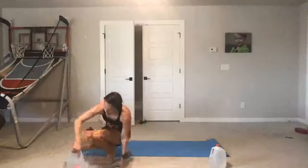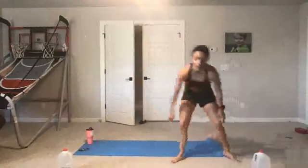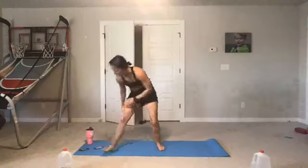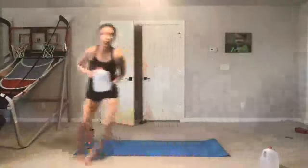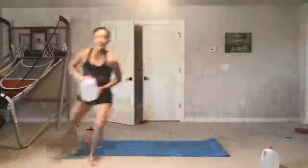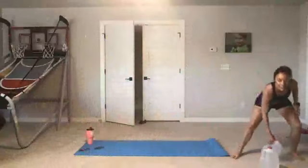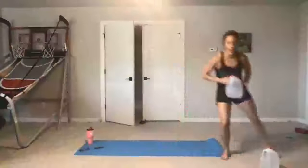We have that lateral shuffle using one or two water jugs, whichever you'd like. Here we go — hold it, drop it down, hold it, big defensive slide. Halfway there, stay low — legs are bent, 90 degrees. Lateral movement is always cardiovascular. Rest.